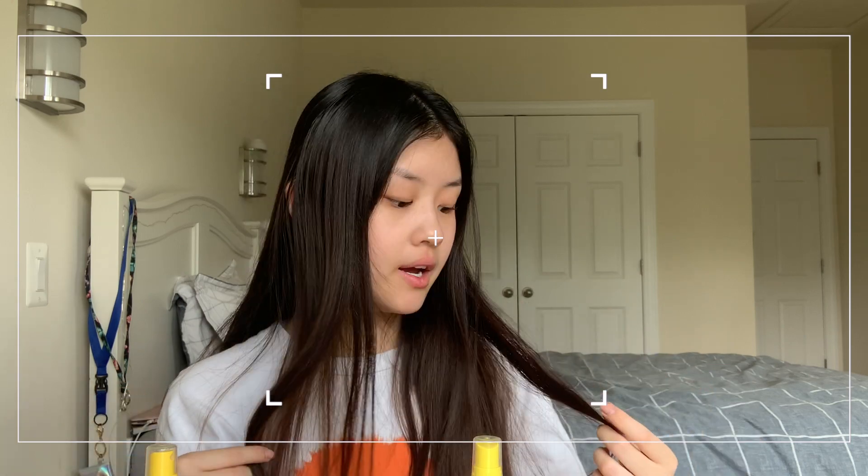I would put a serum in my hair every time I washed it. I don't wash it every day because that's not good for you — I wash it about every three days since my hair doesn't get that oily. Then two times a week I would use a hair mask. So my hair is pretty healthy; I don't really see split ends or anything.